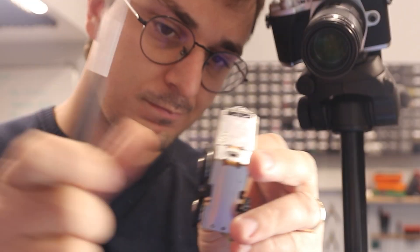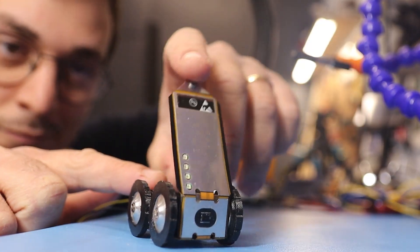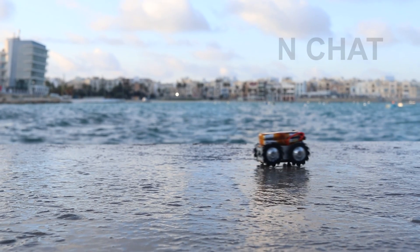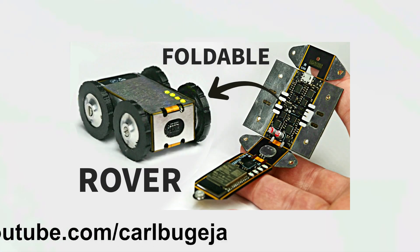In this video I will talk in more detail about how I designed this flexible circuit which folds into a rover. The build video for this project is on my main channel. So here we're just going to talk about the circuit and how I managed to fold it into a three-dimensional box.